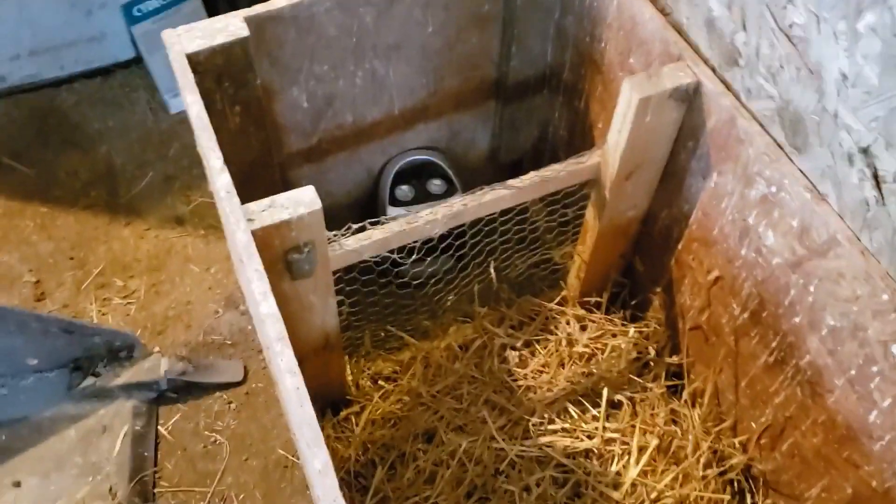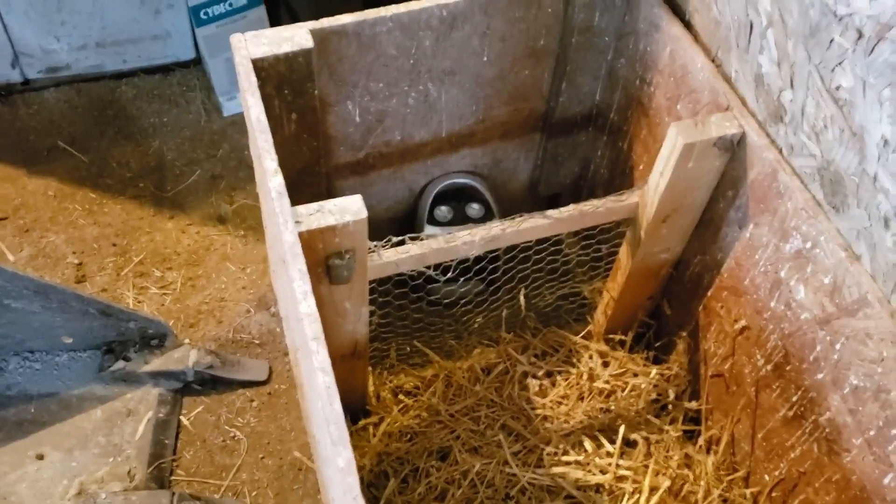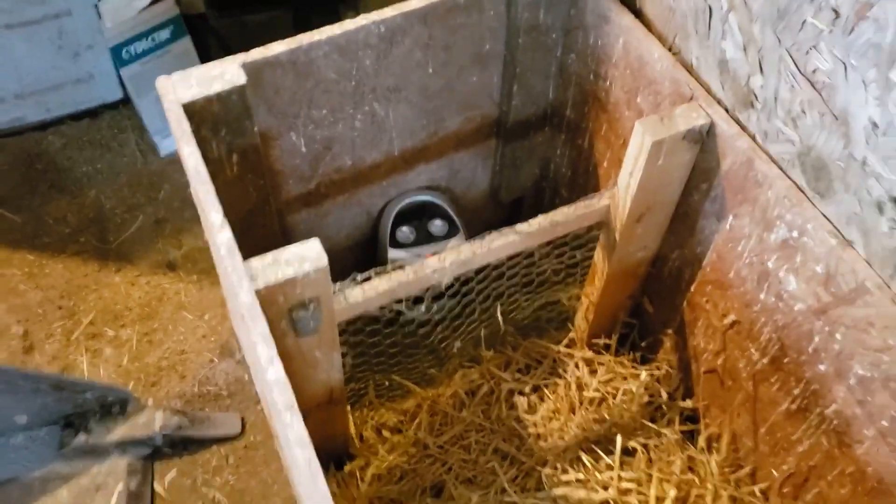It'd be nice to have something to keep the kids from getting up against that heater, because they'll want to crowd it and they'll get way up against it. So we built this little thing with some chicken wire on it.